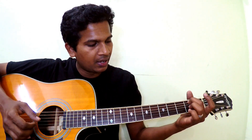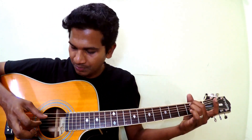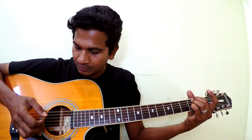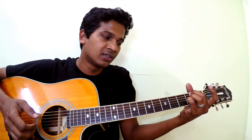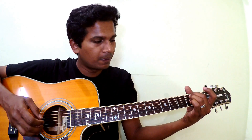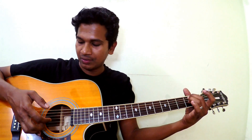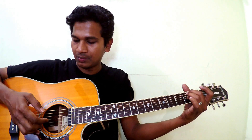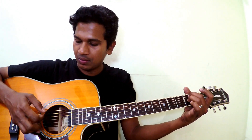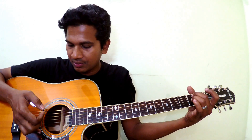Place your middle finger on the second fret of the fifth string and your ring finger on the second fret of the third string. Pluck the fifth string, then add your pinky on the second fret of the second string. Then play open second string. Then pluck the third string at the second fret. So the pattern goes: fifth string, add pinky on second string, open second string, then third string.